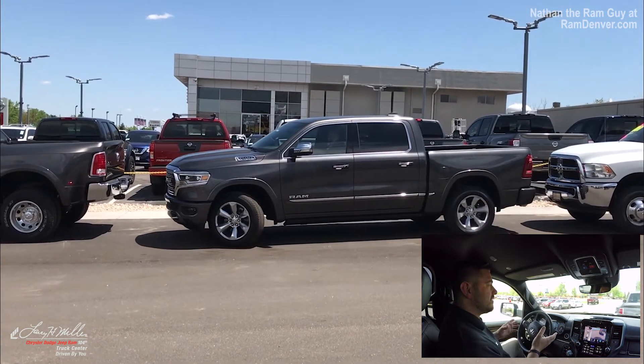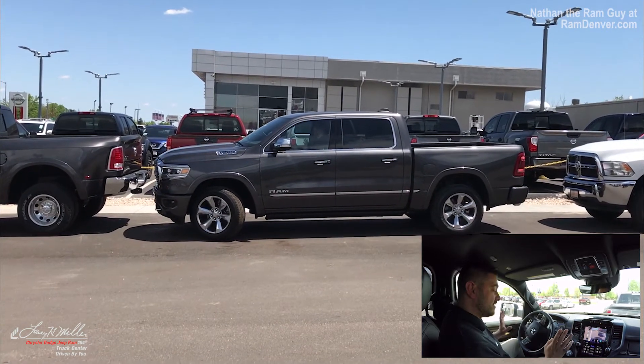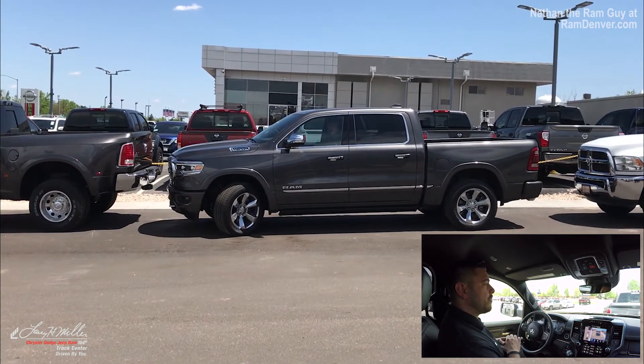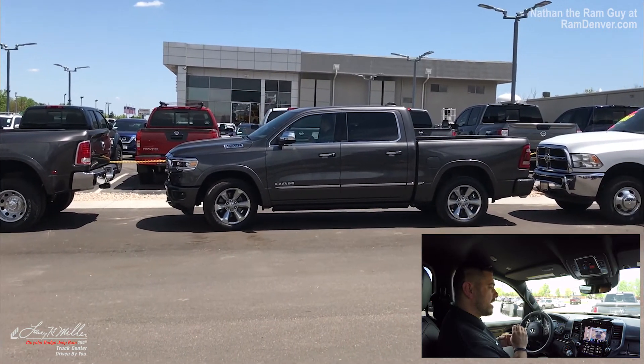All you have to do is give it a little bit of gas. Control the braking. It'll tell you when to stop. Put it back into reverse. It'll kick itself back and put it back into the proper parking. You just have to control the speed and control the braking.